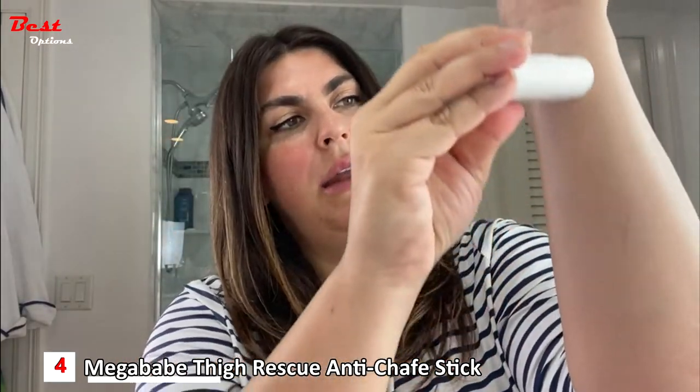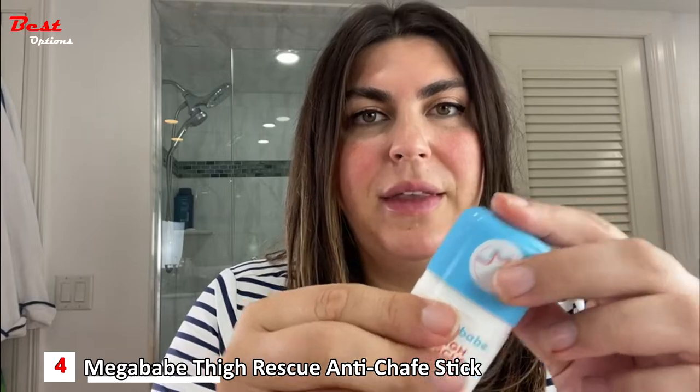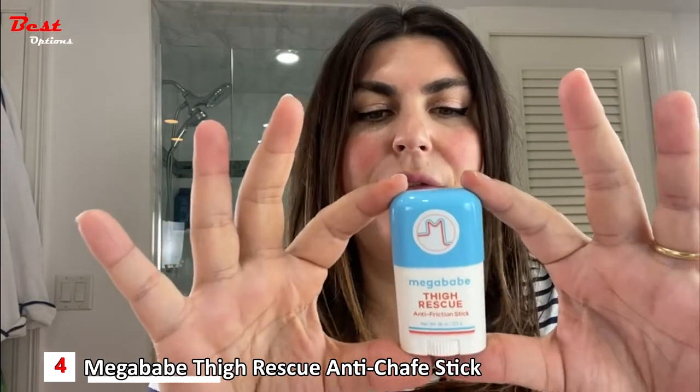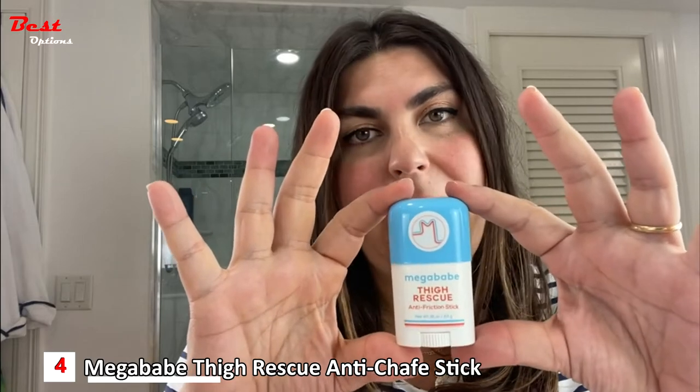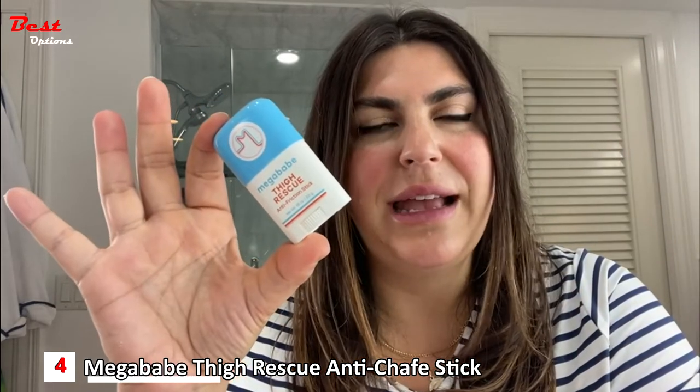It goes on easy and clear. It allows your skin to rub together in a very comfortable way because it creates a barrier that sits on top of your skin, alleviating the friction. It's got a wonderful smell and fits in your bag.